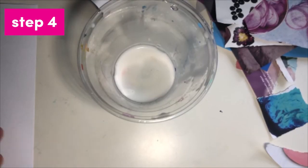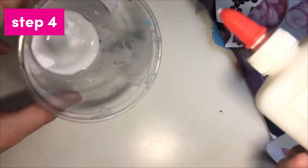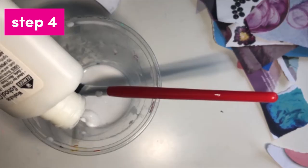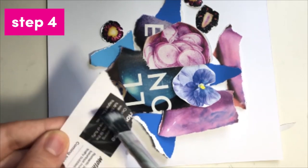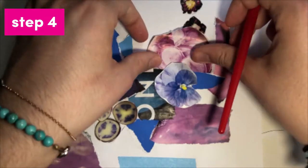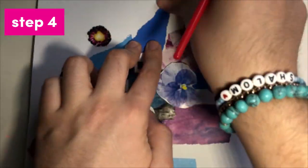Put a splash of water in your cup, then add your liquid glue slowly. You want the mixture to be thinned out by a bit of water. Mix together with your paintbrush. Apply a thin coat of glue on your material, press firmly, and add it to your collage. If you don't have liquid glue, you can use a glue stick or small rolls of tape.